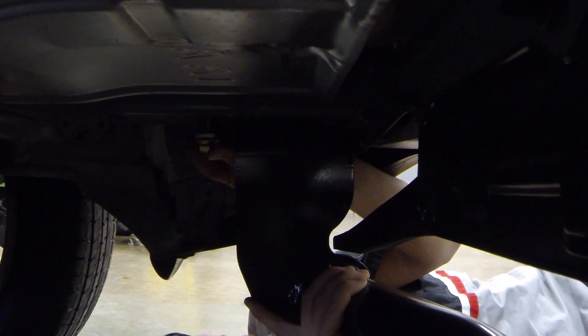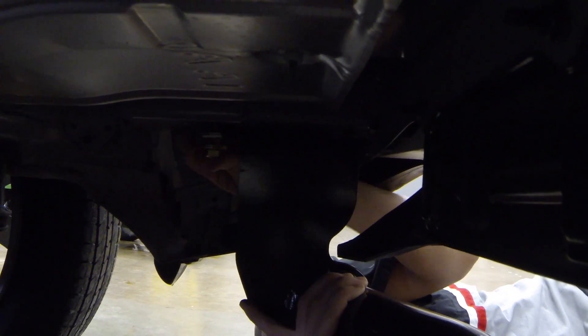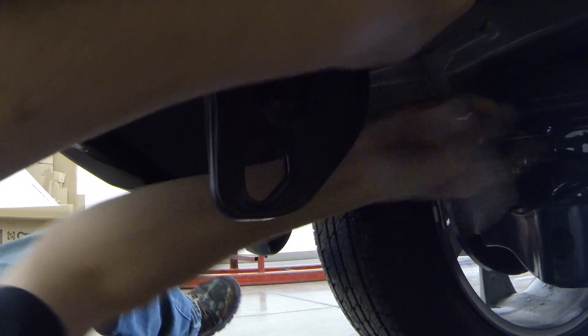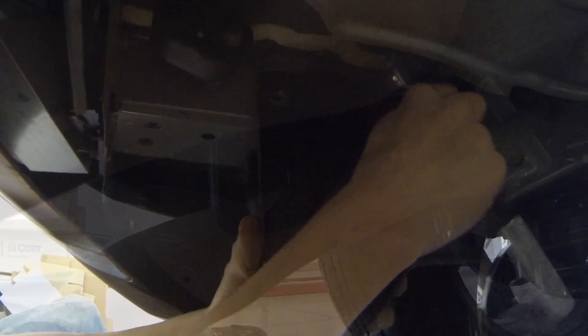Once the exhaust is lowered, you can mount the hitch in the existing holes. If there's a metal plate in the way, like on this vehicle, simply remove the bracket before you put in the hitch.